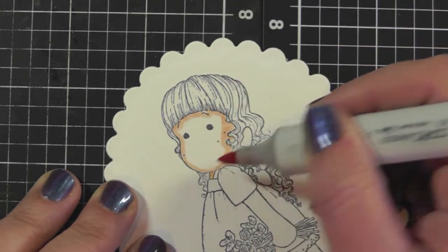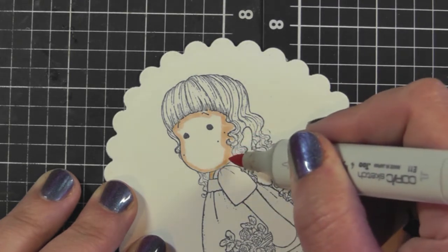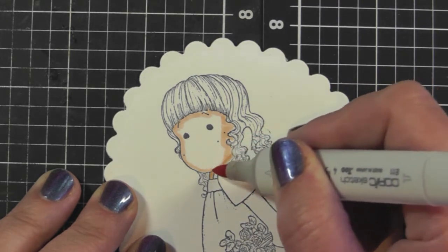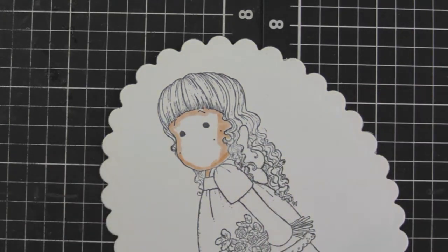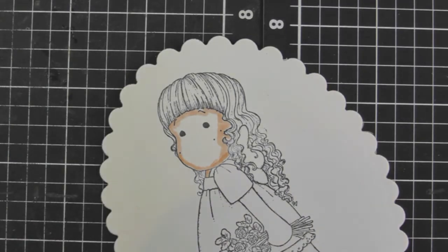Her neck is there and because the neck piece is so small I'm just going to fill it all in with the E11. If there was more space I'd probably use the E11 and E02 together, but in this case there's not a lot of space.